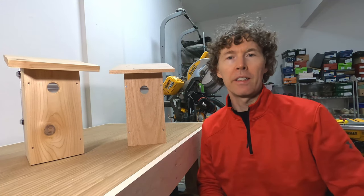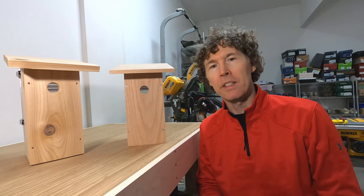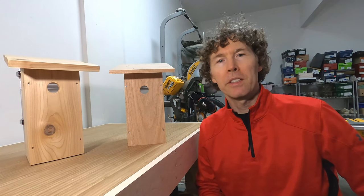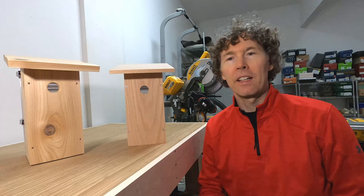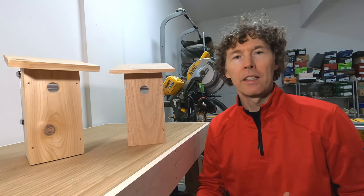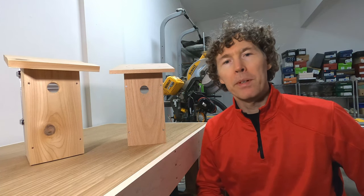This is an update to a previous video about advanced birdhouse building. It's pretty much the same but with a few improvements. To reiterate the design goals: I wanted it to be simple to build using dimensional lumber, to have ventilation for the birds, a door in the back for cleaning, and to accommodate a camera in the top so you could watch the birds build a nest and have babies.